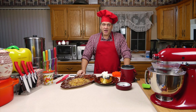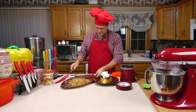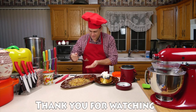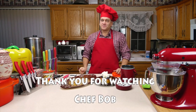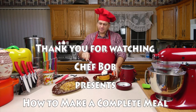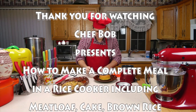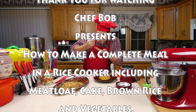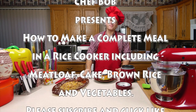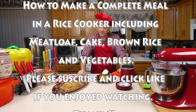Thank you for watching, have happy holidays — I'm gonna eat. Mmm, this is awesome. Mmm, hot cake.